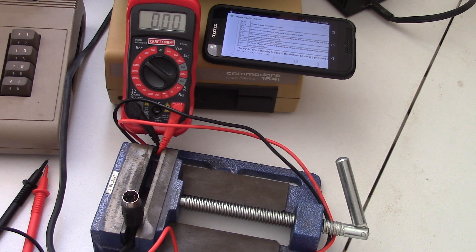I hope this has been helpful — a quick way to test your power supply if you pick up an old Commodore 64 computer. Make sure you subscribe, share these videos, and check out what else I'm doing in my shop.